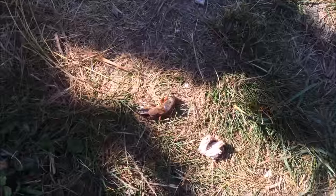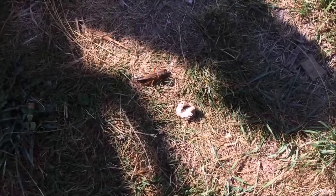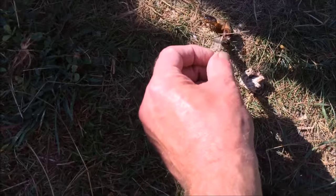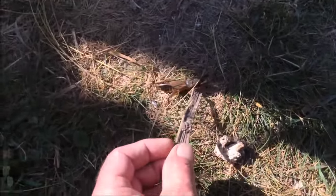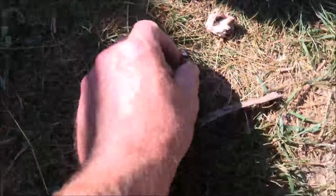More cricket. My dog has just had a hold of that and it is still kicking. Kick kick. Dog versus more crickets. That's my finger — I'm not getting it too close because they do bite.